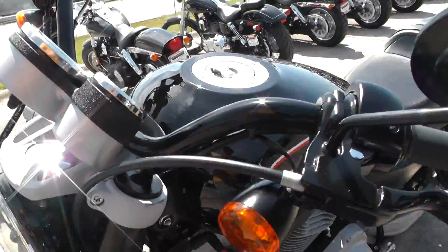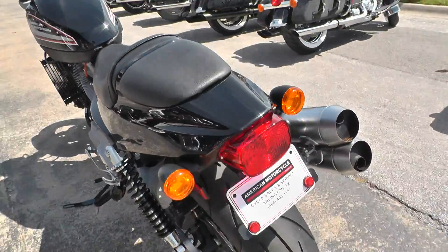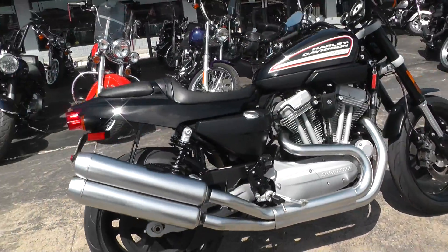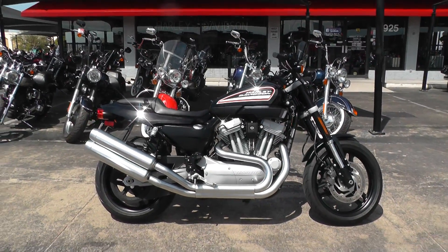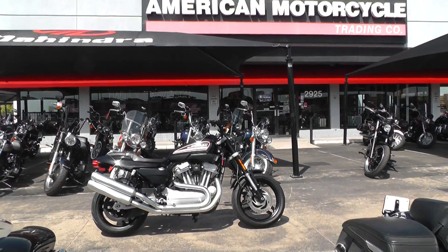You can go online and see our complete inventory at cleanharleys.com. We take almost anything in on trade. We've got good financing and extended warranties on this bike. We sell and ship motorcycles all over the world, so it'd be easy to get this one to you. This is Geno with American Motorcycle Trading Company in Arlington, Texas. Thanks for looking.